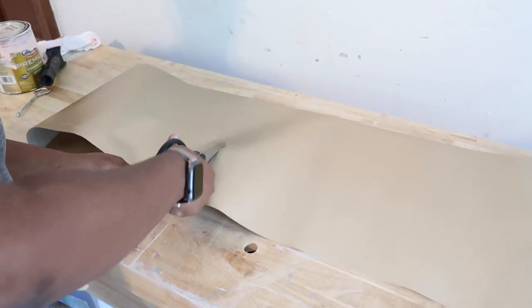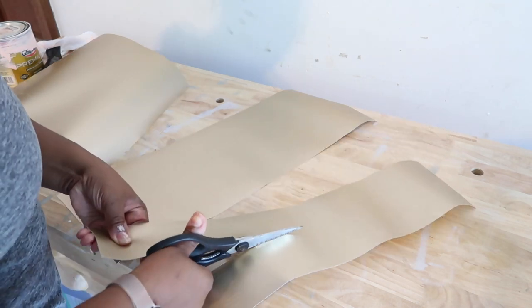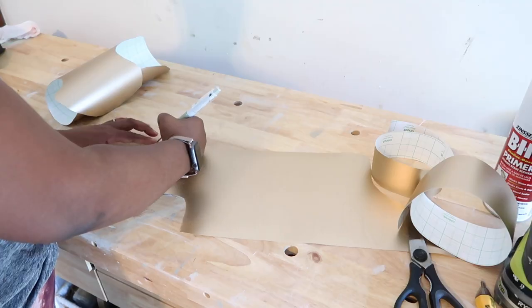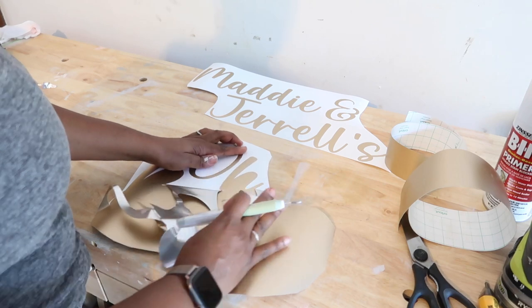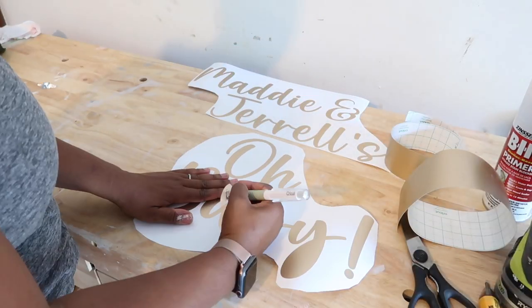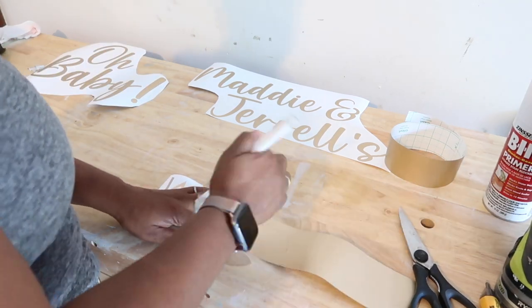After the Cricut finished cutting out my design, I came out and started to cut around the design. Once I got everything cut out I took my weeding tool and started to weed everything and remove the vinyl that needed to be removed. The vinyl I'm using is one of my favorites — it's permanent and the color is gold, and it looks so good.